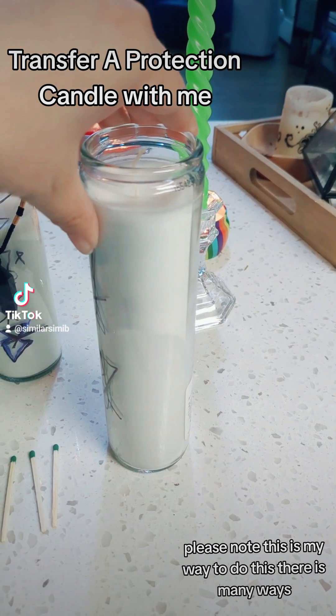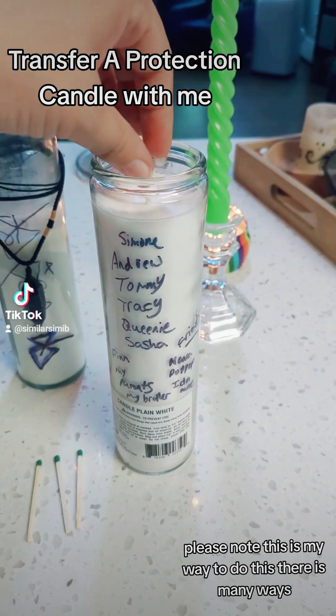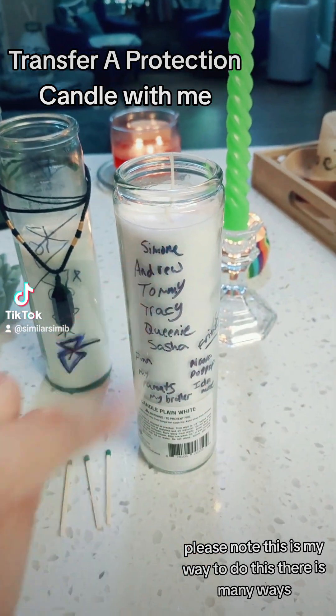After you've written the sigils on the front, on the back you're going to write all of the people that you want to protect — those in your household and a few outside of your household — and add them all to the back of the candle.